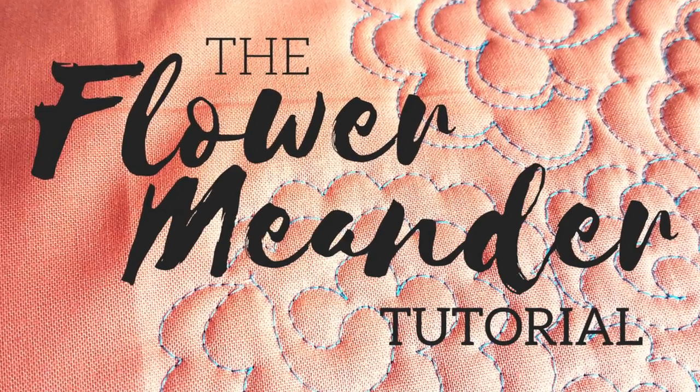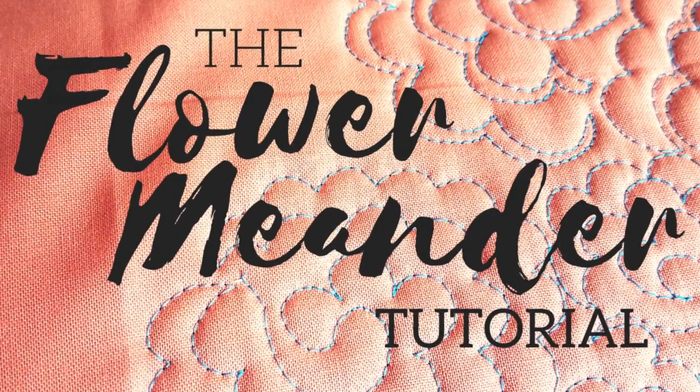In this tutorial, I'm going to show you how to quilt the flower meander. This design is perfect — it's not only easy to quilt, it adds beautiful texture to your quilts. I'm going to show you how to quilt it, as well as some variations, and give you some troubleshooting tips just in case you make a mistake. Not that I think you're going to make a mistake — I just know what I've done. So let's get right to it.